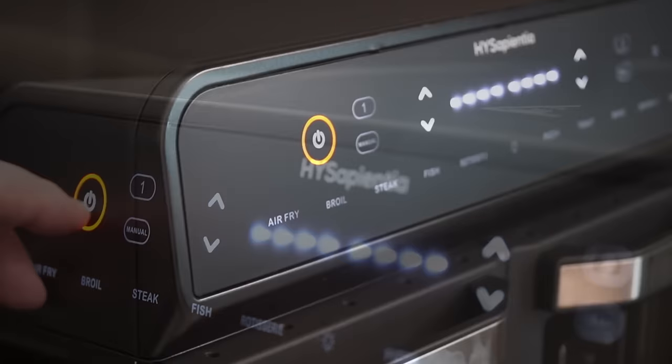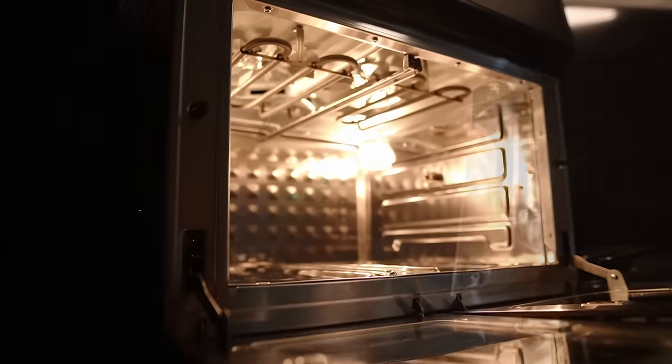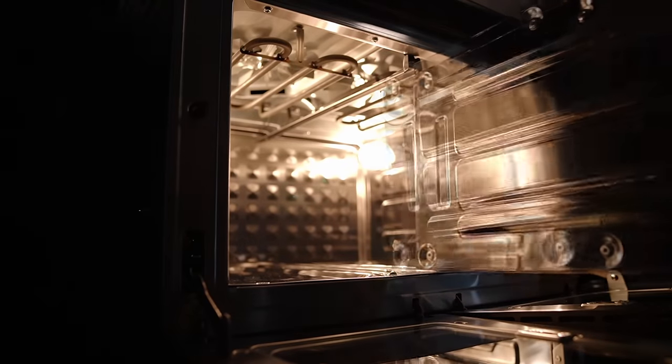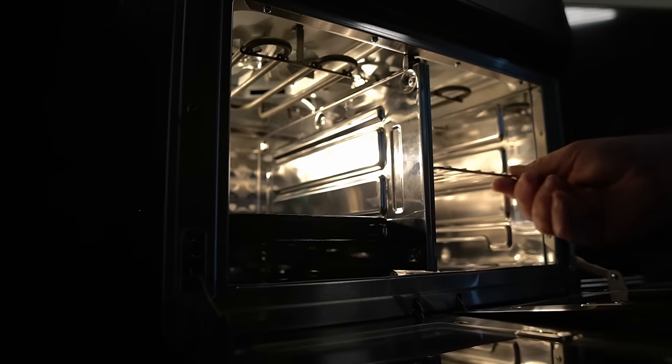It's sleek, it's cool, it's amazing looking, it's sturdy, it's strong, it's dual zone. Two compartments or a large compartment in an air fryer — this is revolutionary.